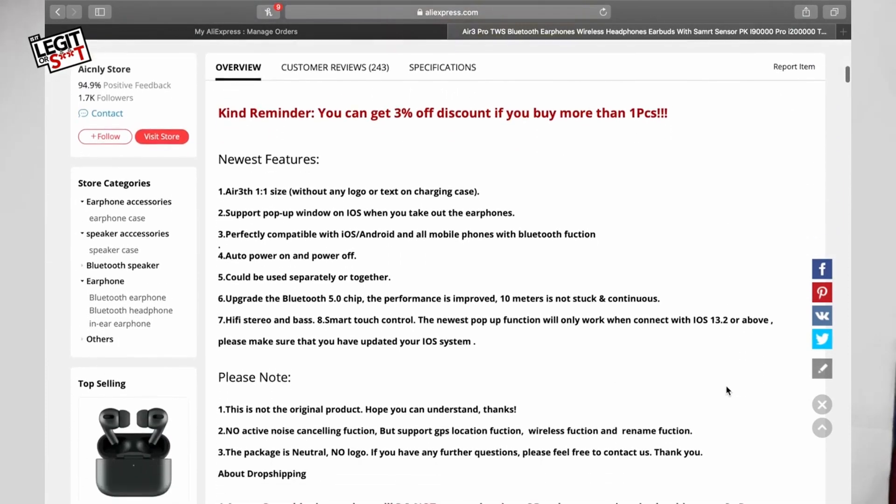They say that they sync with Android and iOS, they have wireless charging, and the case charges too. One of the big things I did see about these was apparently they are supposed to be very good. But again, we've got to test these things — there's no point in saying that they're great. Anyone can say anything is great, but it doesn't necessarily mean it is, because let's be honest, it's the internet and nothing on the internet is real. So without further ado, let's get these puppies open.